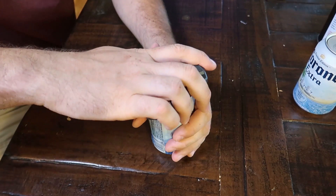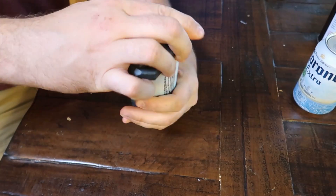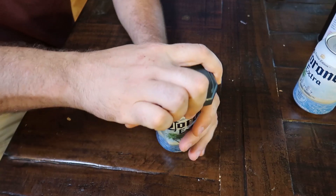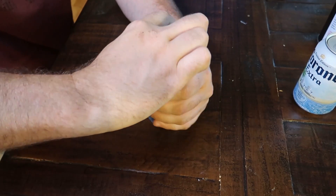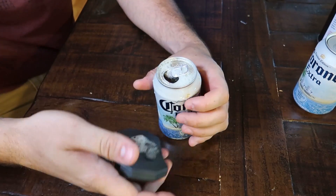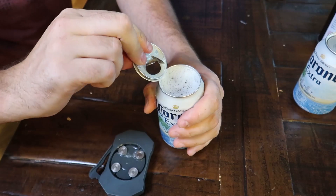So let's try this again. Open it. I'm trying to learn how to use it. Maybe this way, yeah. The can is kind of getting tight. There you go.